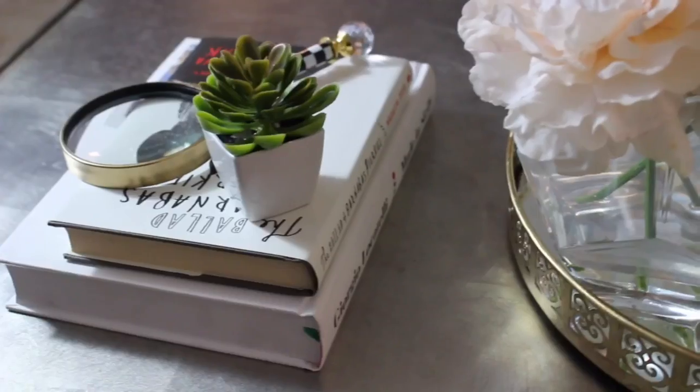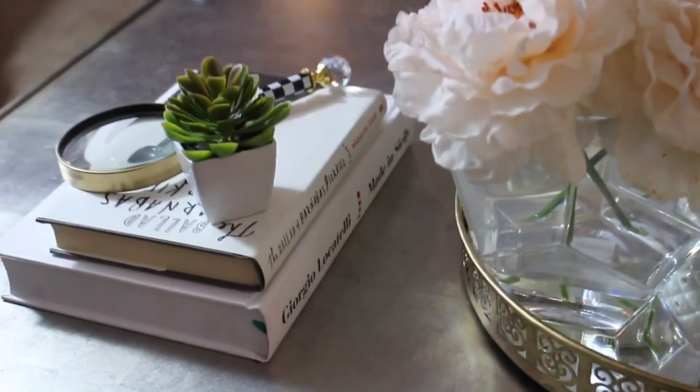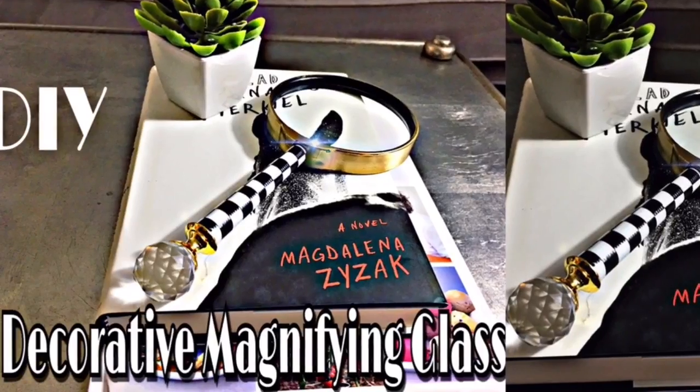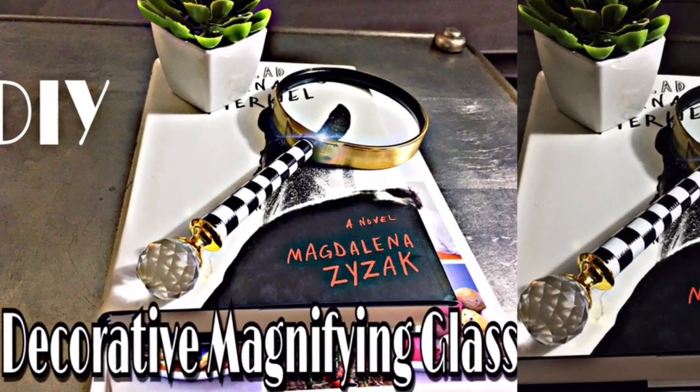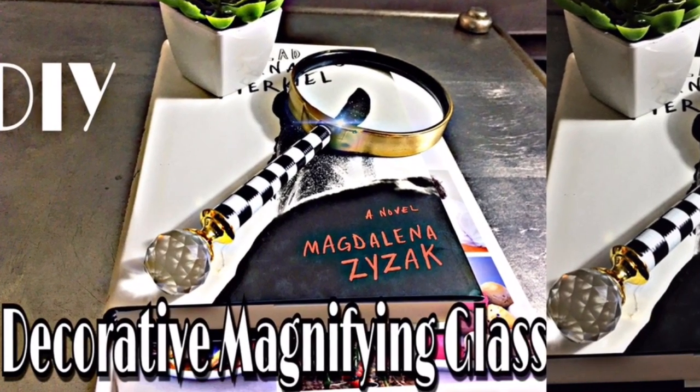Leave me a comment below and let me know what you think. I hope you guys enjoyed this DIY. If you did, please go ahead and give this video a big thumbs up. And if you are new to our channel, I would love for you to join the Muji Style family. Go ahead and hit that subscribe button, and until next time, you guys have a wonderful day. Bye bye.